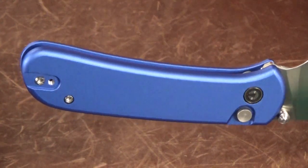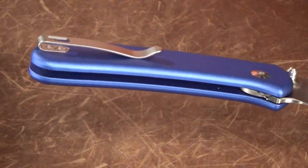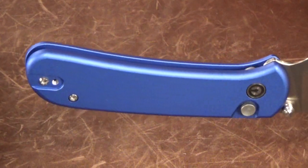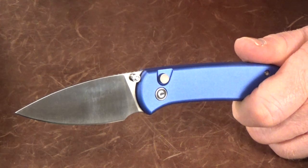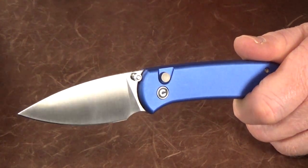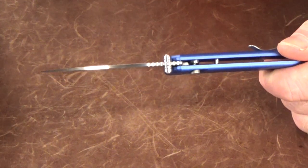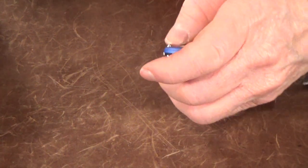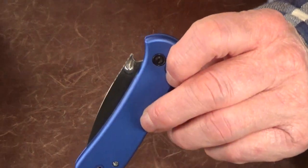Since the scales are aluminum slabs without liners, this thing is super light — just under an ounce per blade inch. Nice work, Civivi. You can buy this on Amazon for right around $67, which I would gladly pay. It's lightweight, thin, looks good, cuts good, it's fun to fidget, affordable to replace if you lose it, and on top of all that — it's got a bottle opener.